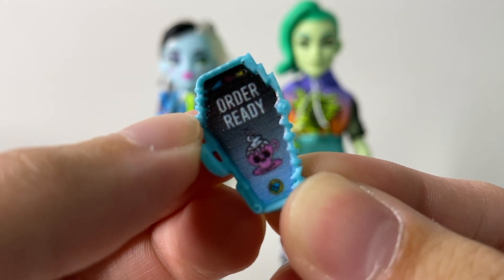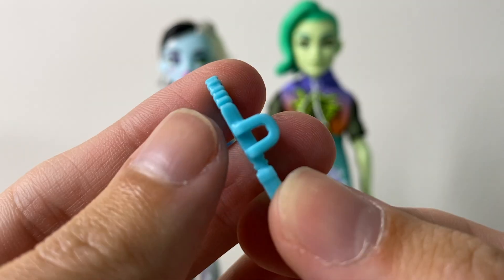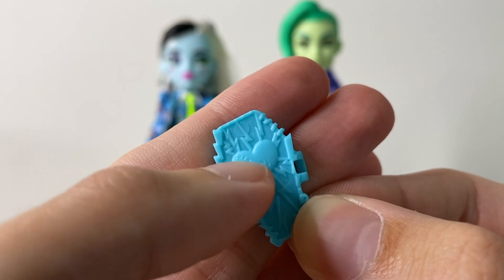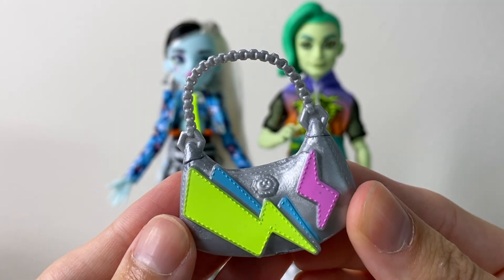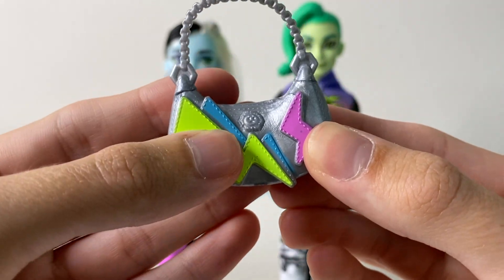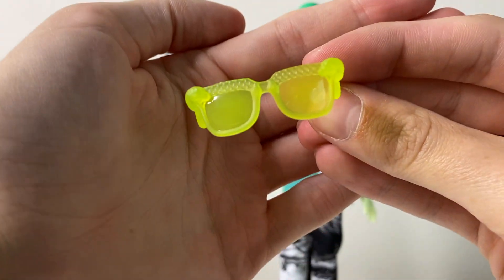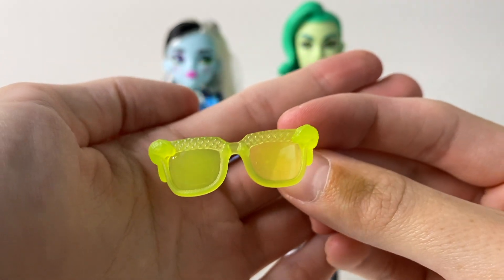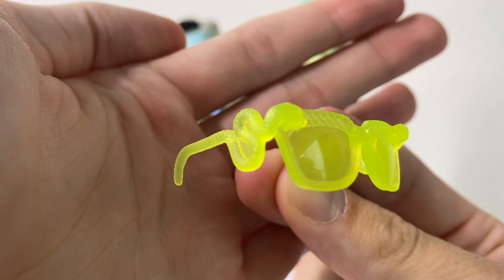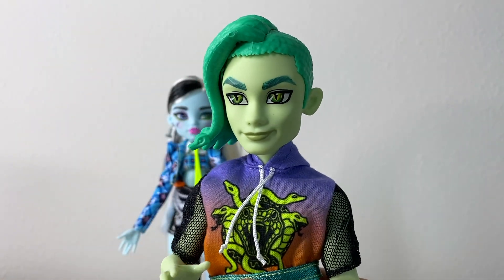Frankie comes with an eye coffin that says 'order ready' — it's screen-printed, not a sticker, so it's a little pixelated. There's a little handle on the side for the doll to hold, and the back is a heart with lightning bolts and a stitch in the center in blue. Frankie also comes with a silver handbag with a chain handle and pink, blue, and green lightning bolts — it's squishy rubber and opens up. Because Deuce is a gorgon, he needs his glasses: they're neon yellow translucent with little snake-looking arms on the side.